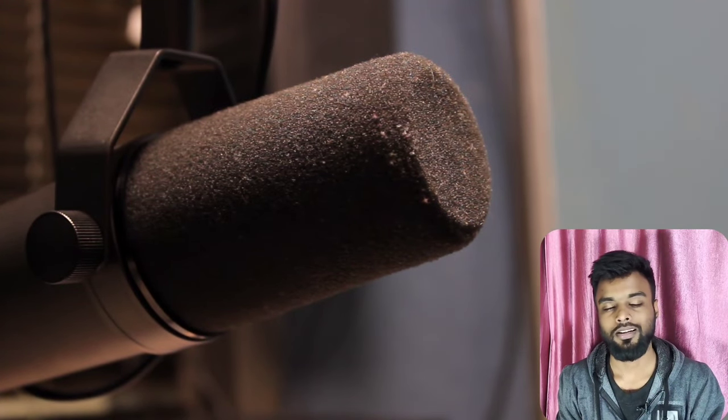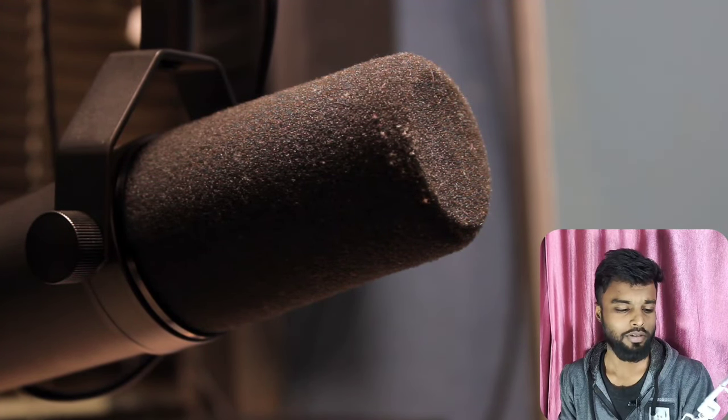With this selfie stick, you can use the microphone if you want to use an external microphone. The microphone is connected and will record audio. When you use this, the microphone will capture the sound.